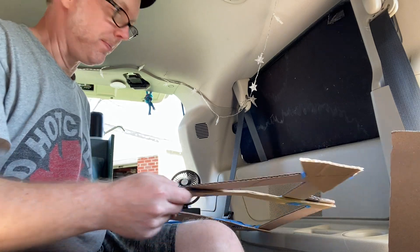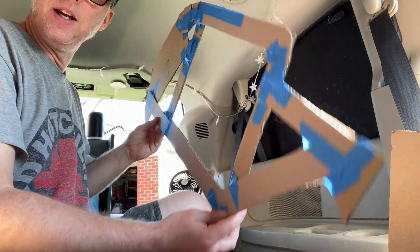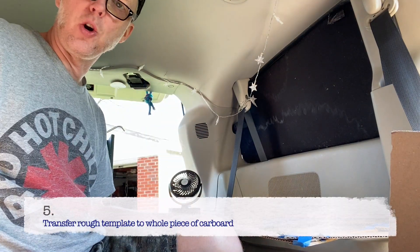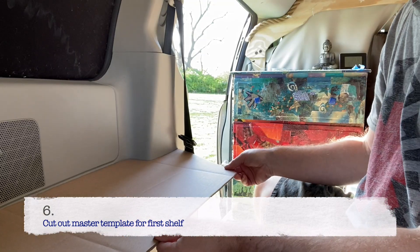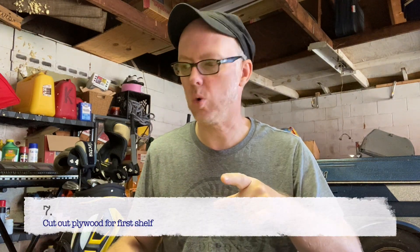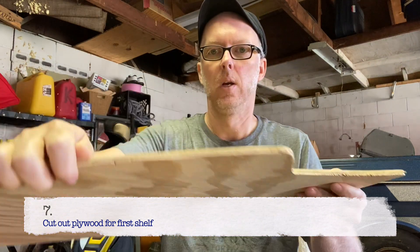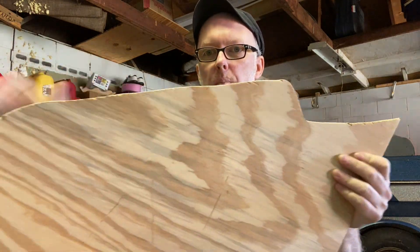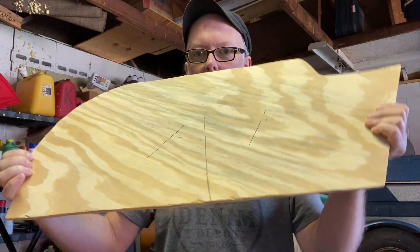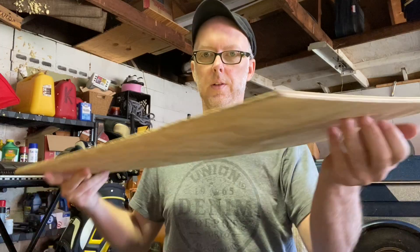I have the template here — it looks kind of funny. I'm going to transfer this to a bigger piece of cardboard. I have my template cut out and we're going to test it — see how it fits, just like that. I transferred the template to some scrap wood I found. I didn't record that but I did find some quarter-inch scrap wood. It's not exactly the most beautiful piece and has some gouges in there.